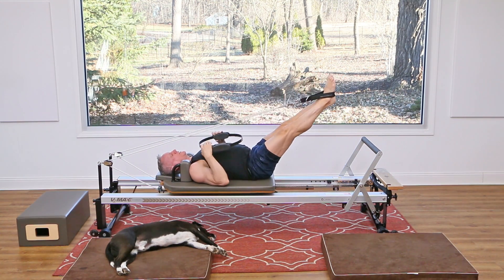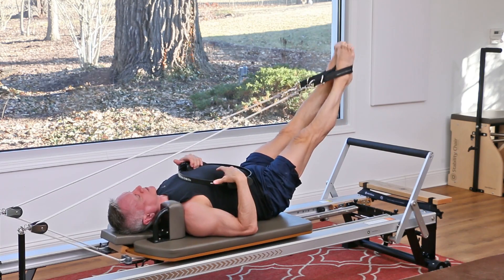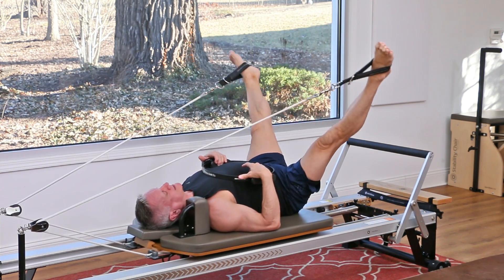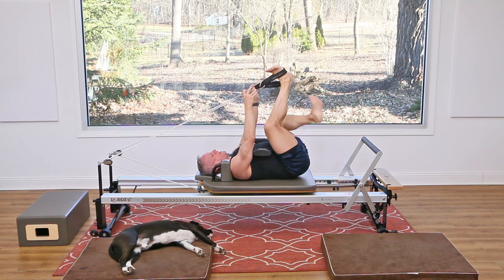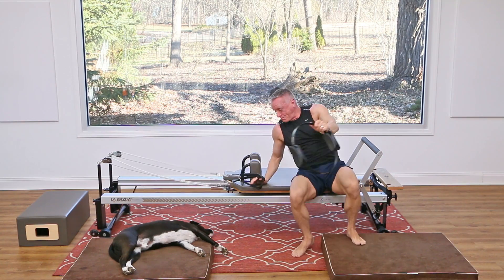Come on in, let's take the circle out. You should really be feeling the inner thighs after that second set. Come up, open around, and leg circles — just three, a good release and good mobility. Inhale up and exhale around. Now bend your knees, take the straps off, reach for the foot bar, and come on in.